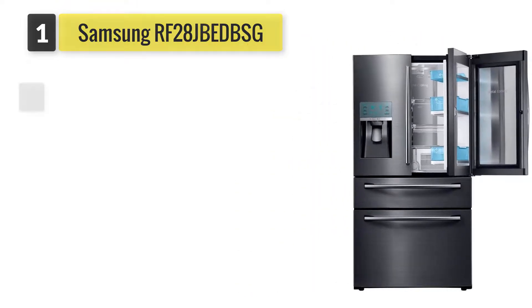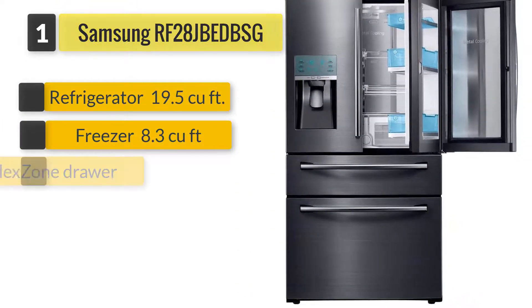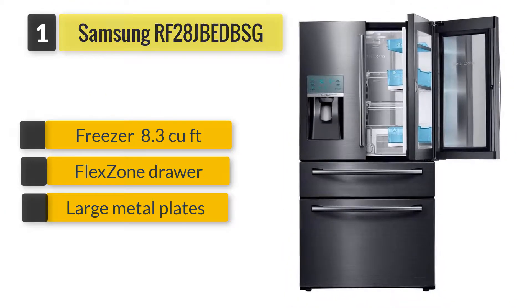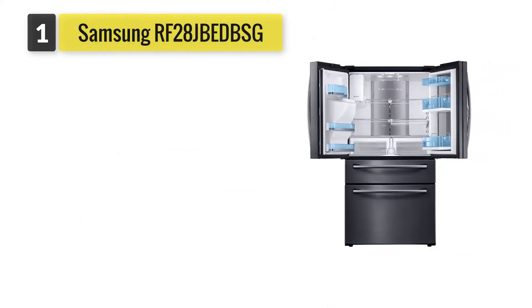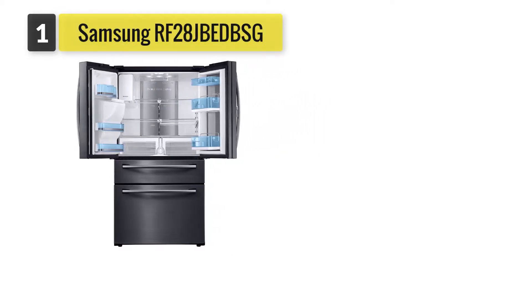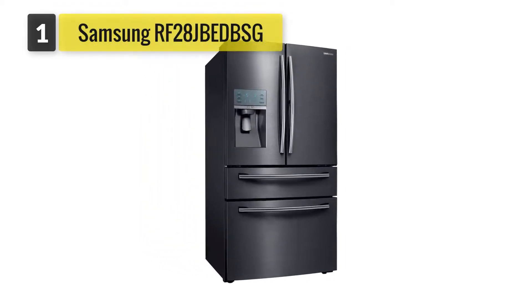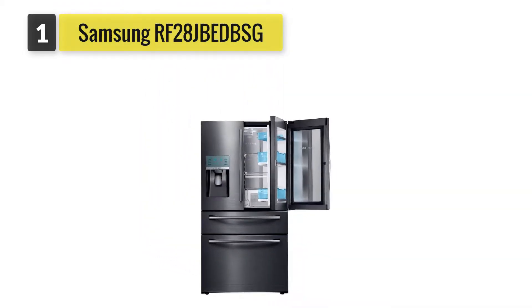Number one: Samsung RF28JB EDBSG. There was general agreement that the flex zone drawer was very handy for keeping select items at a temperature different from the one in the main refrigerator compartment. The fridge also uses large metal plates to keep things cool, and they consistently held temperatures well in lab tests. It's available in both black stainless and regular fingerprint-resistant stainless steel.